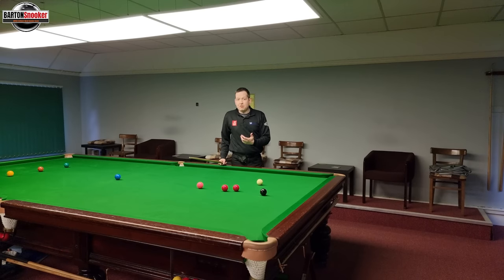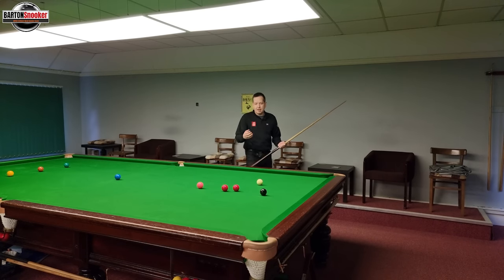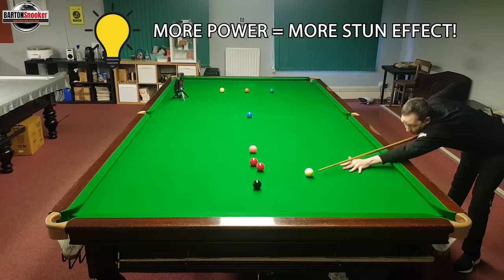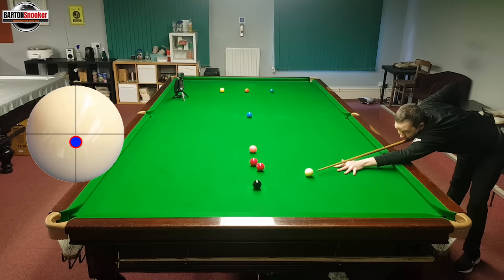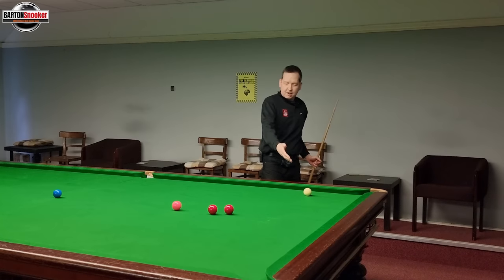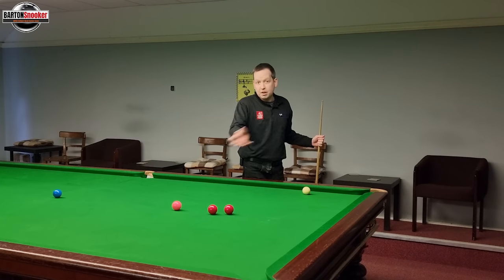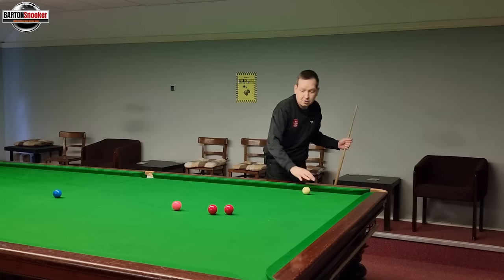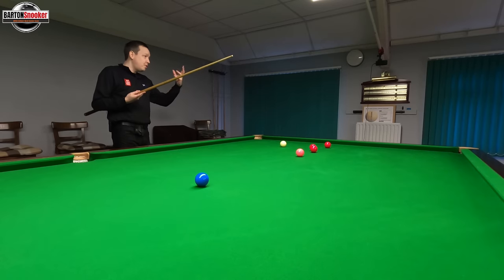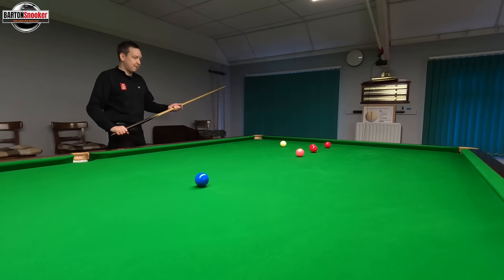The reason this shot goes wrong is because people hit too low on the cue ball — that's the biggest reason. And because we're using a lot of power, the cue ball already wants to come wide off the black. So if I hit just below centre, just a fraction below centre, and hit it really hard, you can see I've got two effects: the white coming off wide because I've hit it so hard, and because I've hit below centre I'm also generating a bit of extra stun. So I've got two things making the shot work against me.